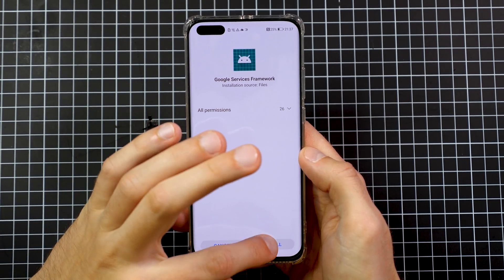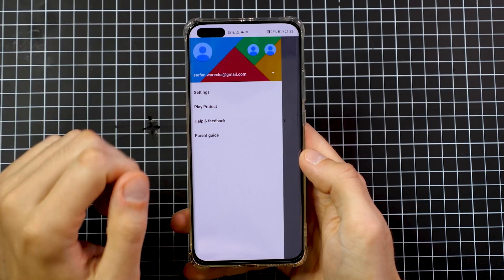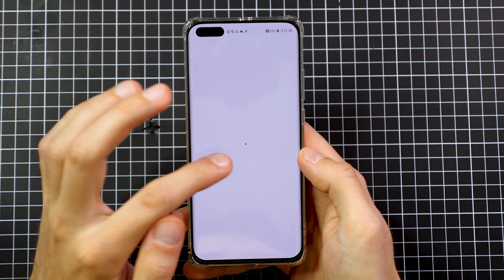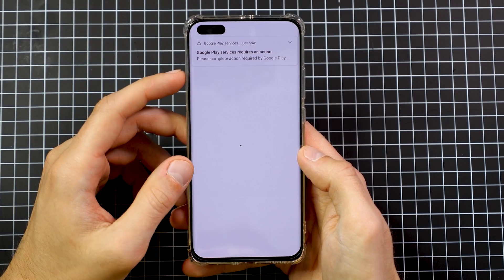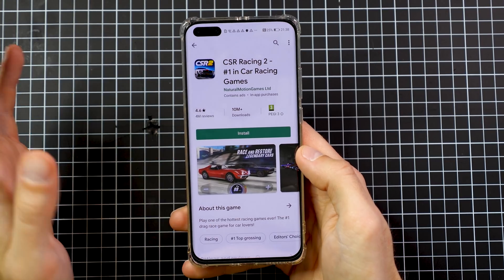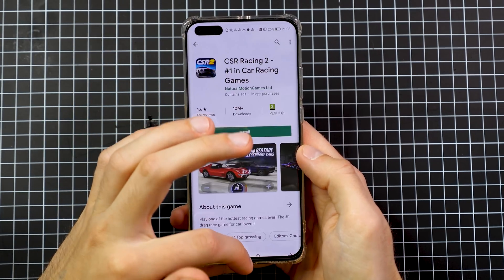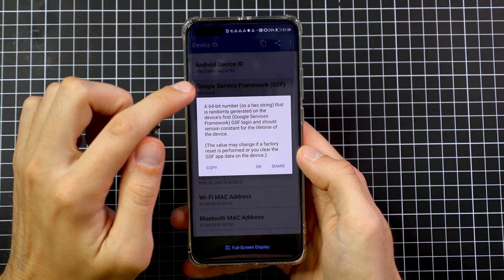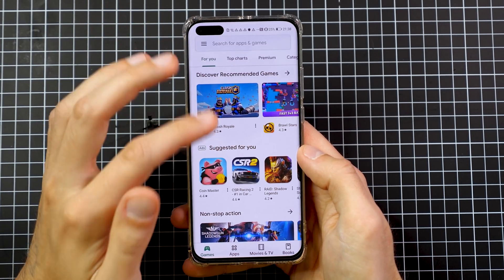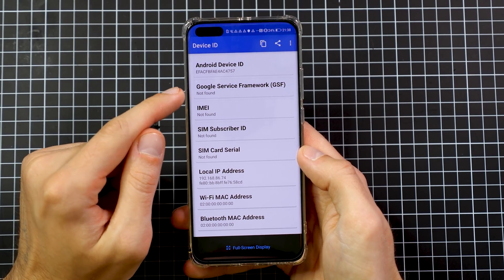Now go to Files and install the Google Services Framework. This gives us basically everything on the phone to run the Google Play Store. Run the Google Play Store and make sure you can actually connect to it — you may have to press the Retry button a couple of times. Don't worry about the notifications; we'll make them go away later. Now open the Device ID application. It's really important that you get a Google Services Framework ID, so browse the Play Store long enough for the smartphone to generate this GSF ID.